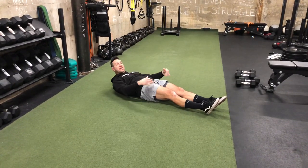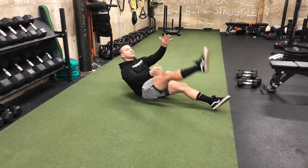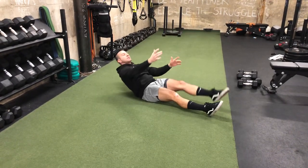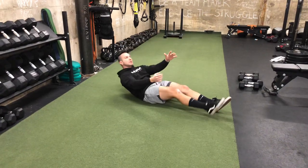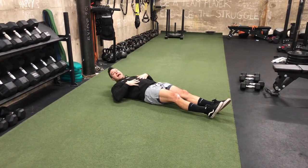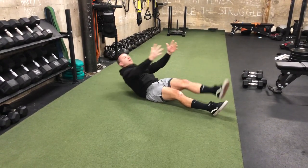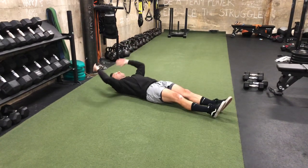Keep one foot on the ground. If that's still too difficult, let yourself relax, untuck your chin, and you can use the hands overhead to create momentum to come back up.